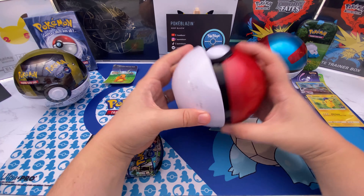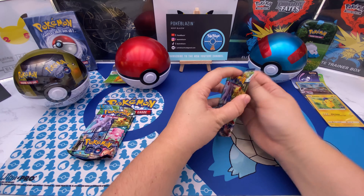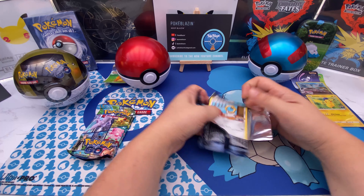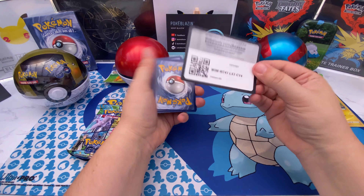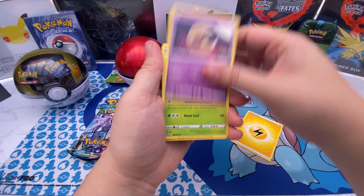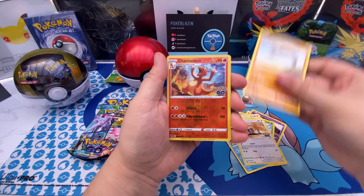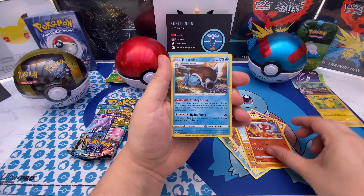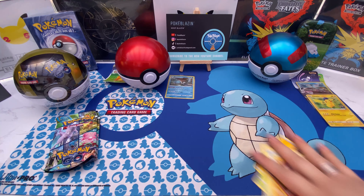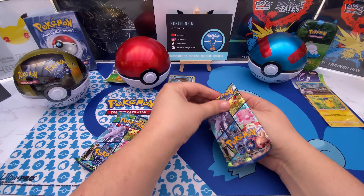Three packs — we'll make it fair for the pack battle and crack right into it. Opening pack one for the Pokéball — reverse Charmeleon into a Blastoise holo. Nice, let me know in the comments below if you've picked up these Pokéballs as well.